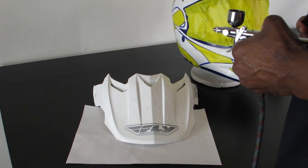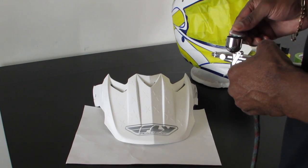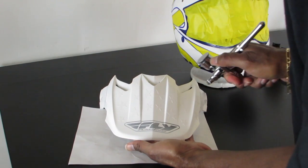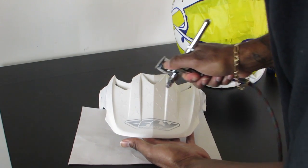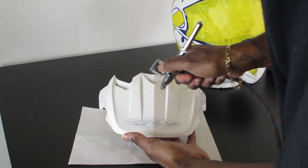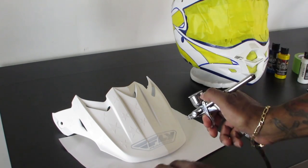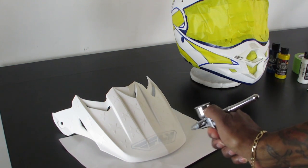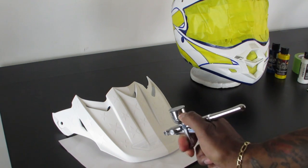Next we want to do the cover-up part of the helmet — covering up the graphics on the visor, the front part of the helmet, and the back center. You're going to do this in about three coats. Keep in mind that when graphics are underneath the clear you're still going to see a slightly raised impression of the graphic, but you'll be able to hide that when you add color. To make sure the cover color flows smoothly, you want to add white first. We use Wicked and go back and forth for three coats, then let it sit and dry before moving to the next stage.